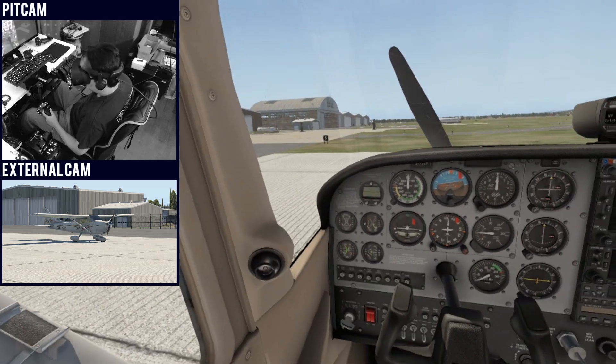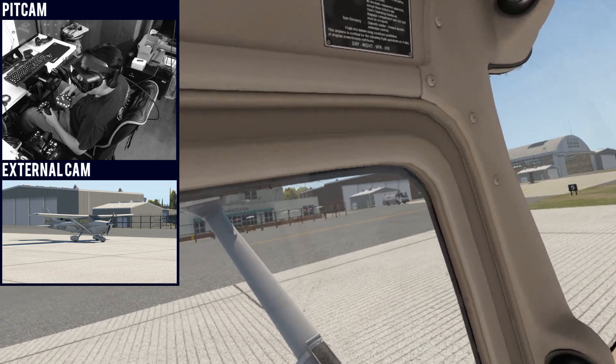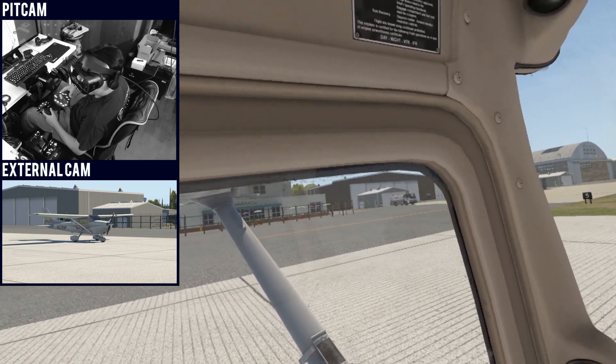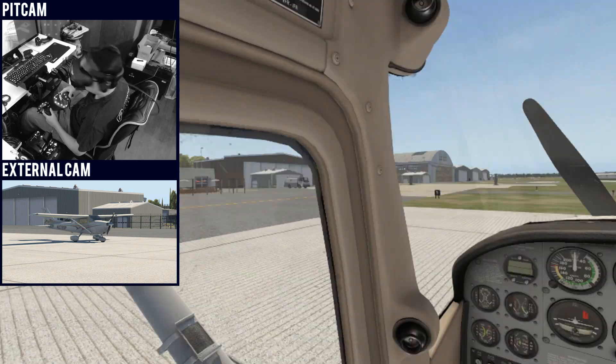For example, if I look on the left at the main station building, I can clearly make out the text — it's much more readable compared to the Vive and Rift.